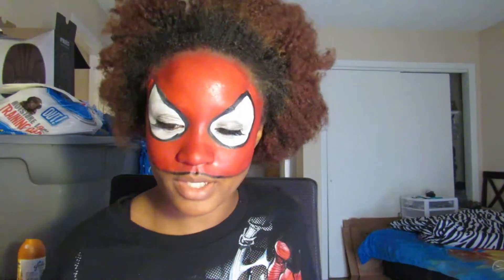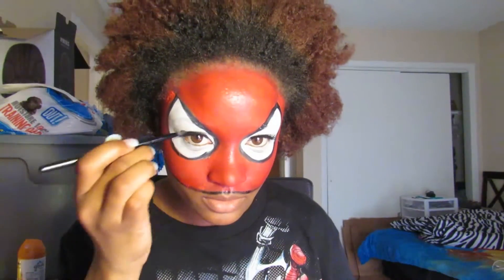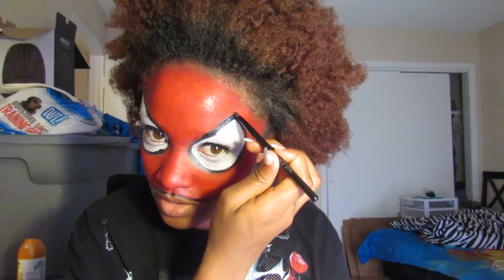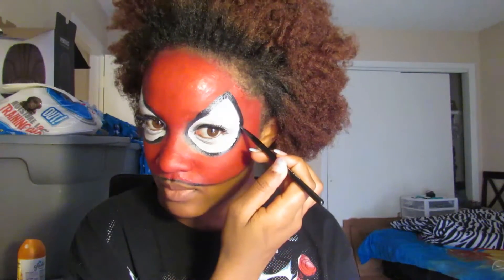So there's my Spider-Man mask — well, half of my Spider-Man mask. Now I have to fix the black lines, so I'm going to go ahead and do that. I'm going to add a little bit more white to fix that also, because apparently I should have been using the makeup brush from the beginning so that I could avoid getting red into the white — because that's bad.